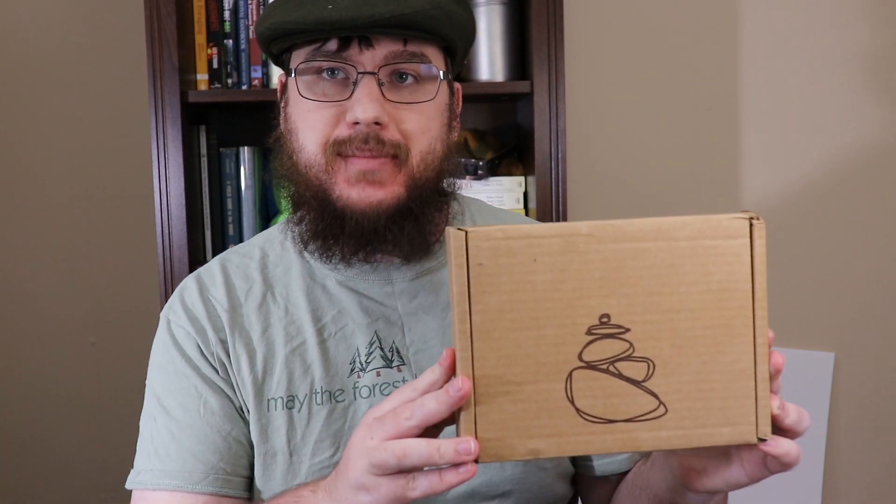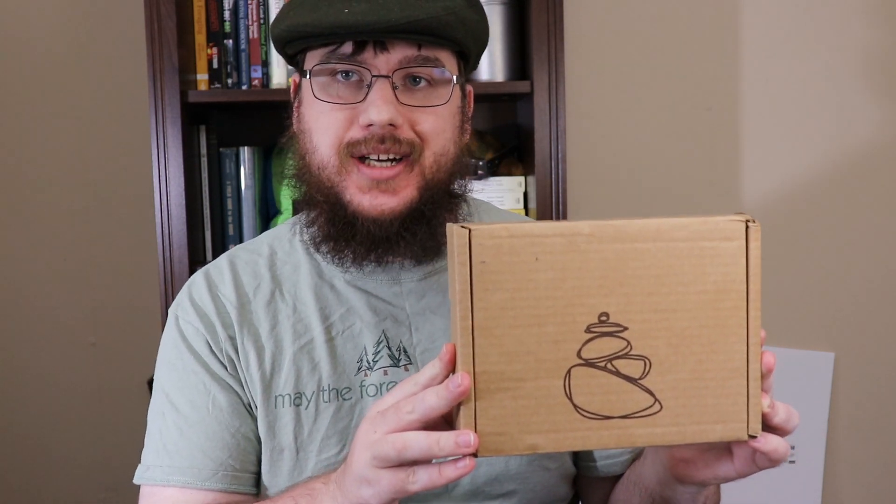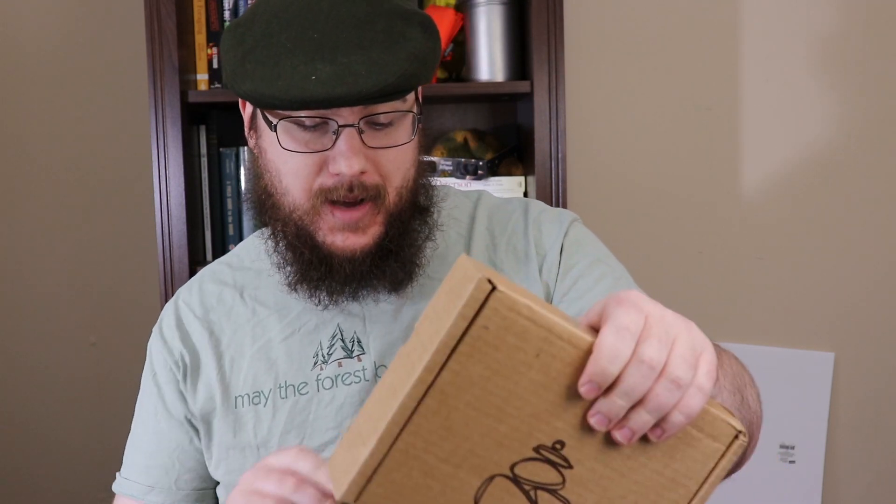Hey guys, my name is Nate and I'm the Outdoorsman. In this video I'm going to be opening up the September 2018 Karen box by getkaren.com. This is not a sponsored video, it's just one that I like to open up on camera, so let's just dig right in.